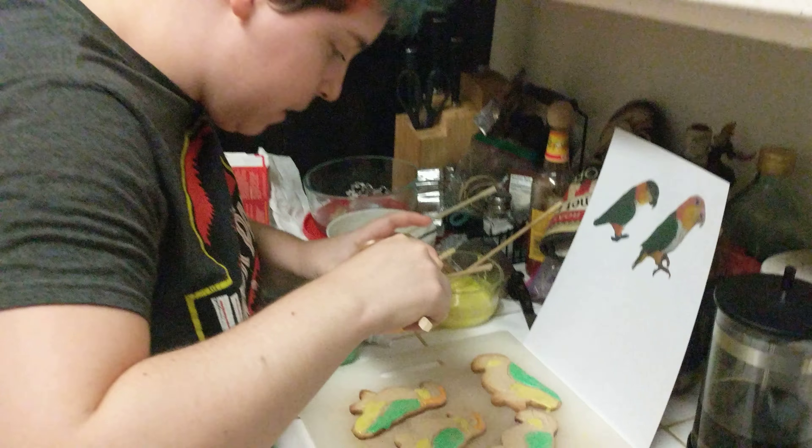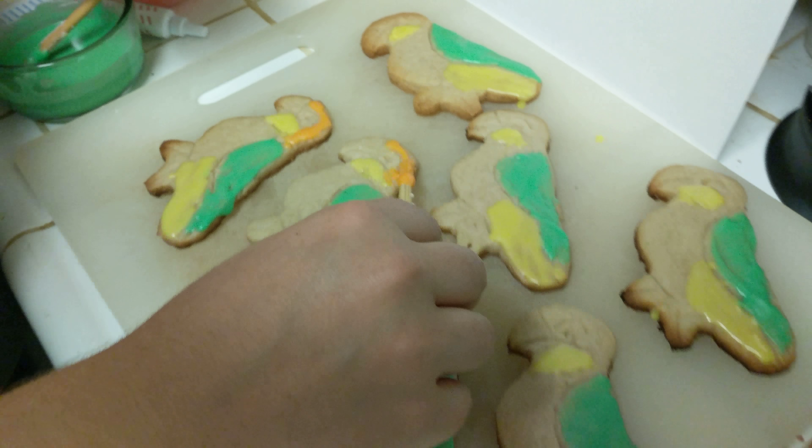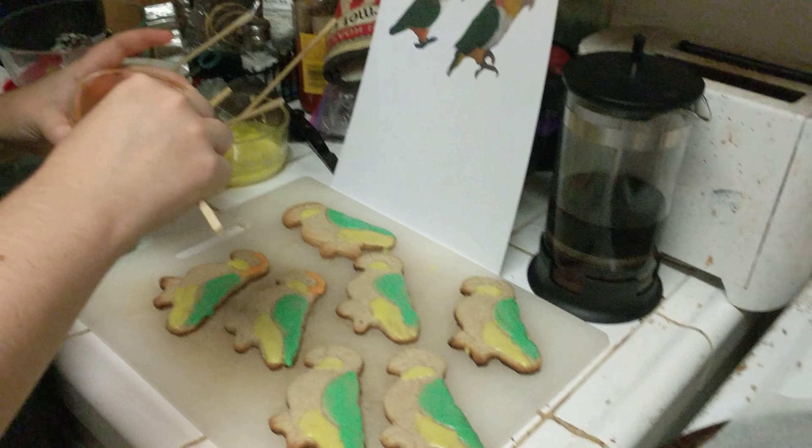You can get up close if you want. Those are adorable fruit birds. They're not fruit flavored — they're just vanilla sugar flavored. But, you know, that's pretty good too.